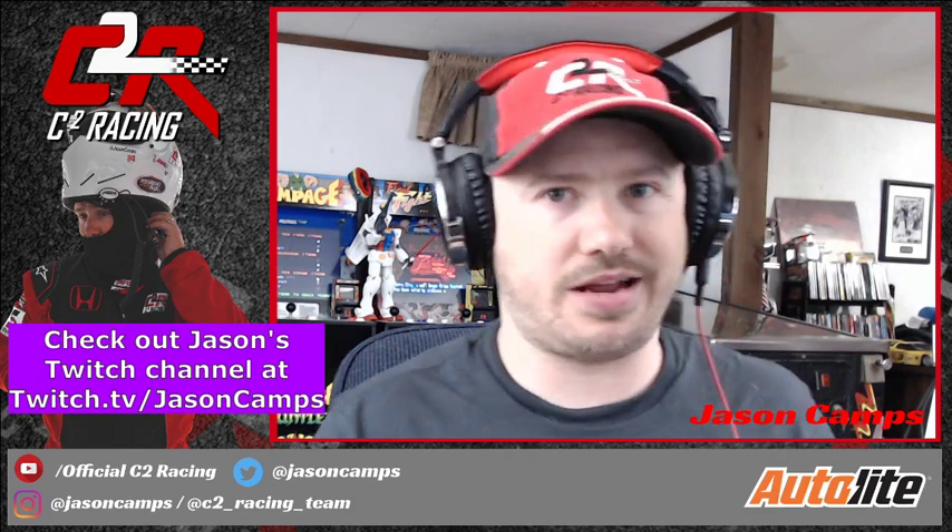Good evening everybody and welcome to the stream that I said I wasn't gonna do. I thought I had it just about done and I'd just do the last little spit and polish bits offline, but I got looking at it a little bit more and I think there's a little bit more work that needs to be done than what I originally gave it credit for. So I'm gonna go ahead and do it live on the stream because I think it'll help people to see some of the things you have to do to add that spit and polish to any design.